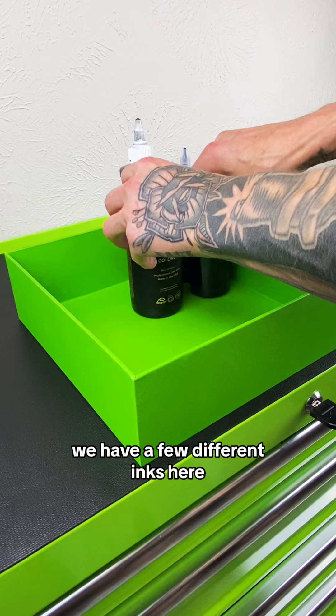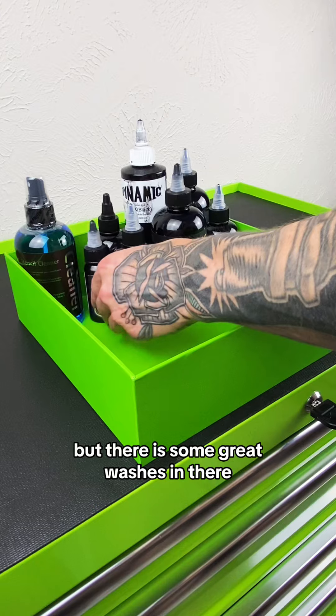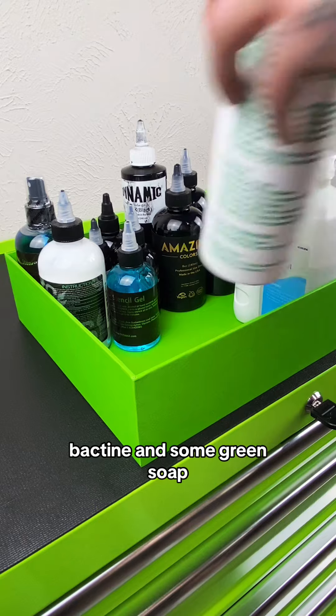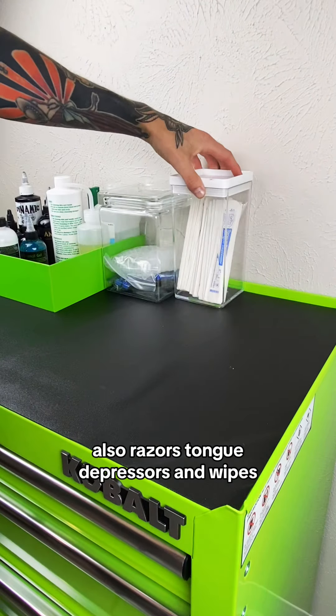On to the inks. We have a few different inks here — they're all black basically, but there is some gray washes in there. Stencil stuff, stencil remover, isopropyl alcohol, bactine, and some green soap. Also razors, tongue depressors, and wipes.